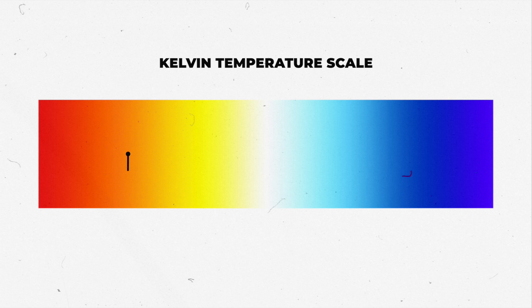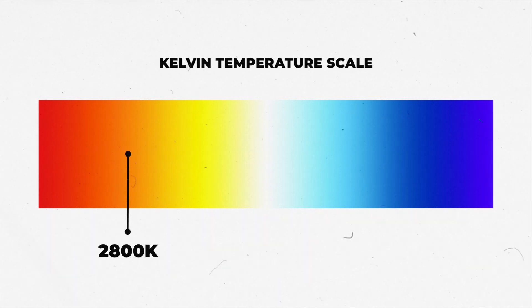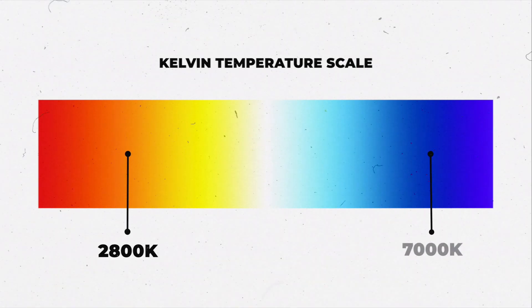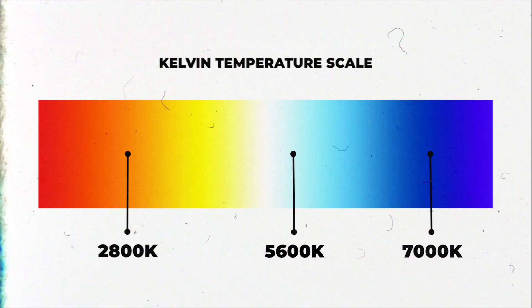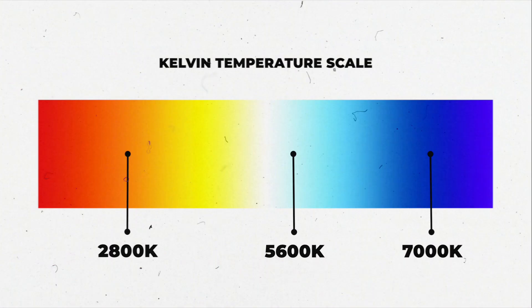Colors on the Kelvin temperature scale are measured in degrees Kelvin, or simply K. The lower the number, the more warm the light is. So something like 2800K is going to be pretty orange, and 7000K is going to be pretty blue.